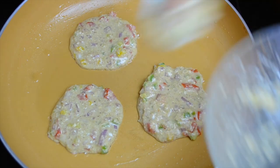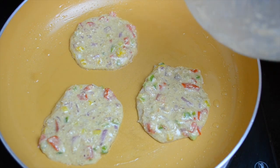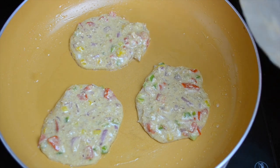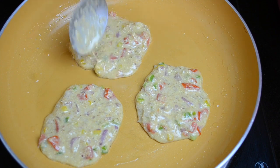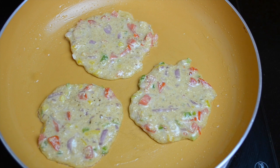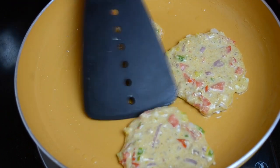You can use whichever oil, ghee, or whatever you normally use for cooking — anything would do. Just spread the batter and let it cook on one side. This will take anywhere between two to three minutes. We are cooking on medium heat, not very high.